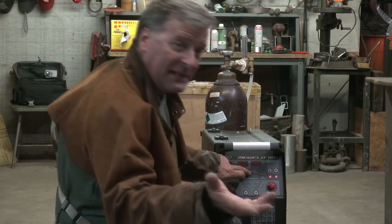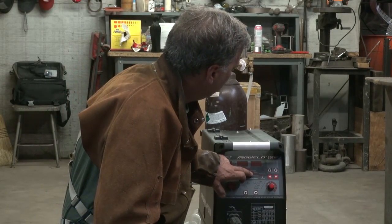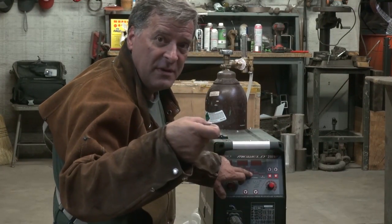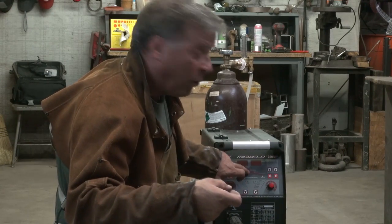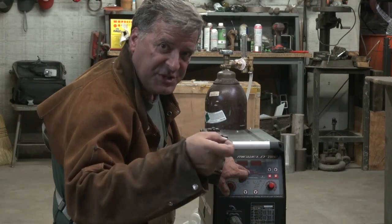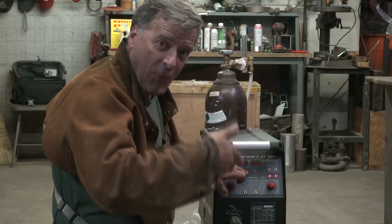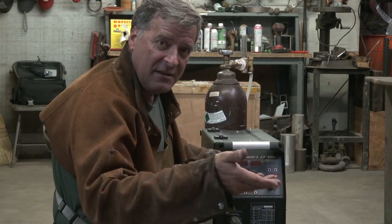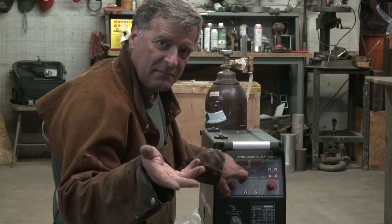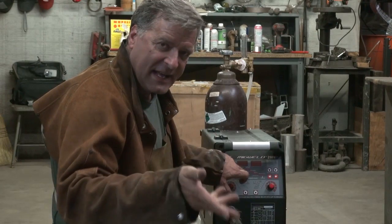And then over to the welding current — that's the high side, that's what you're actually doing the welding with. Your end amps. And if it was set in 4T mode, which this machine will do — it'll do 2T or 4T. In 2T, you pull the trigger, it welds; when you let go, it stops. But with 4T, just like on a TIG, you can pull the trigger, it'll start welding, let go of the trigger, and it'll keep welding all by itself.